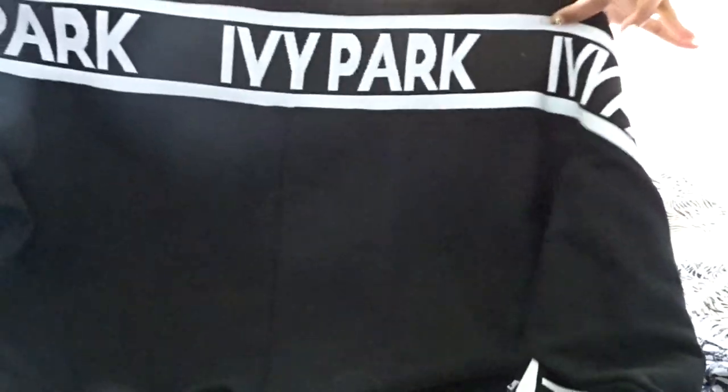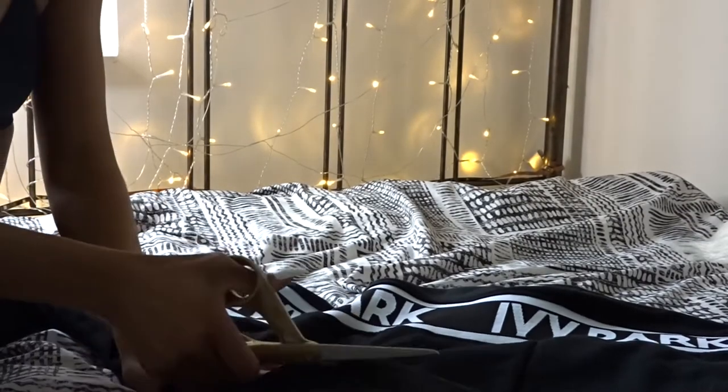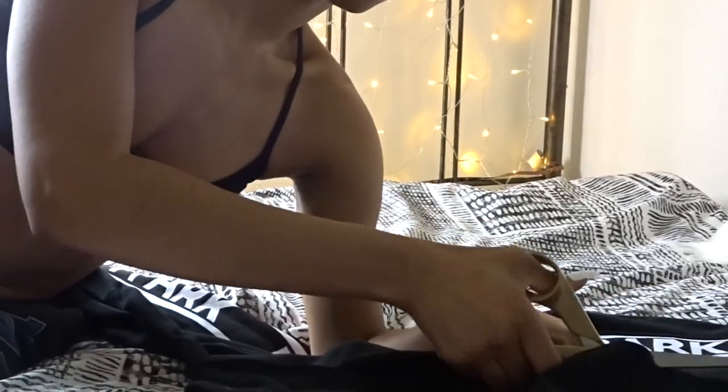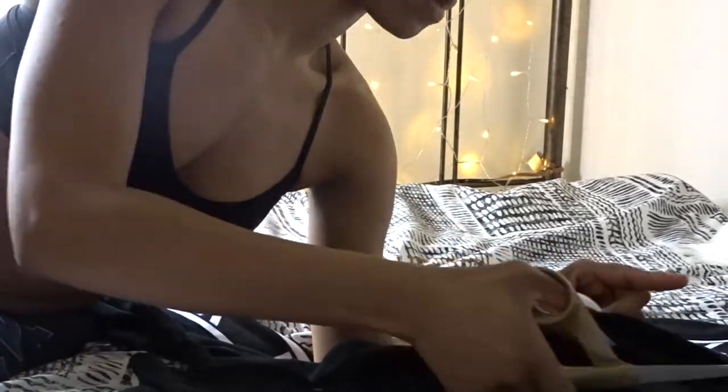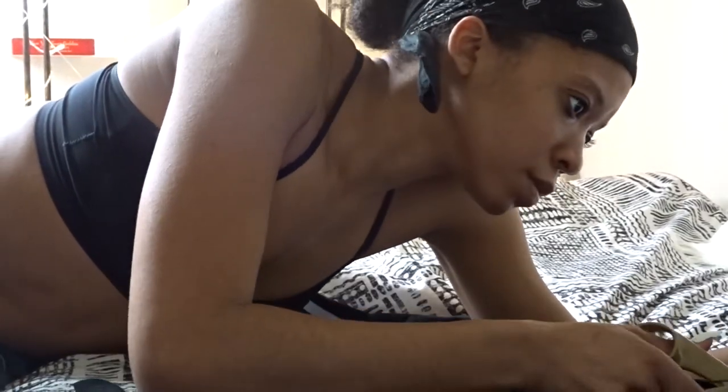When I saw this Ivy Park sweater, I knew I wanted to make it my own, so I just cut it and made it into a halftop — that's more so my style. I work hard for my body and I like the way it looks, so I like to showcase it and personalize my style. That's just one of the easy, simple ways that I do my stuff.